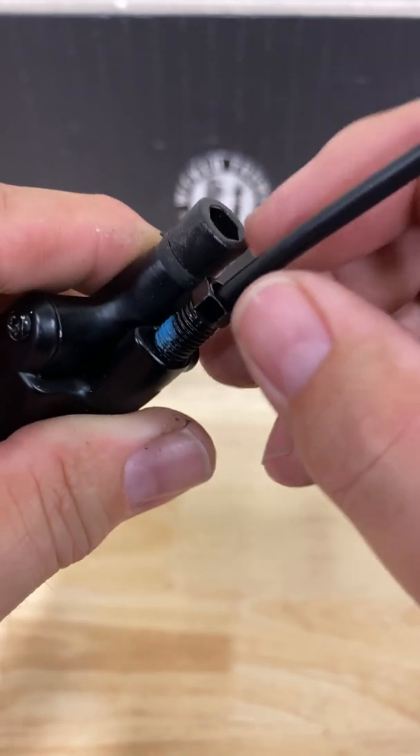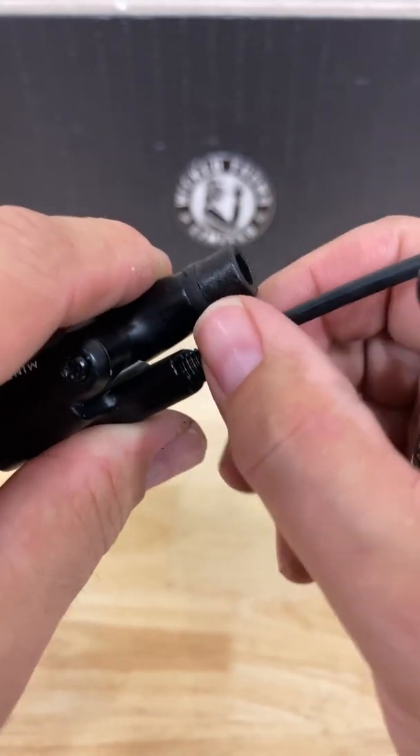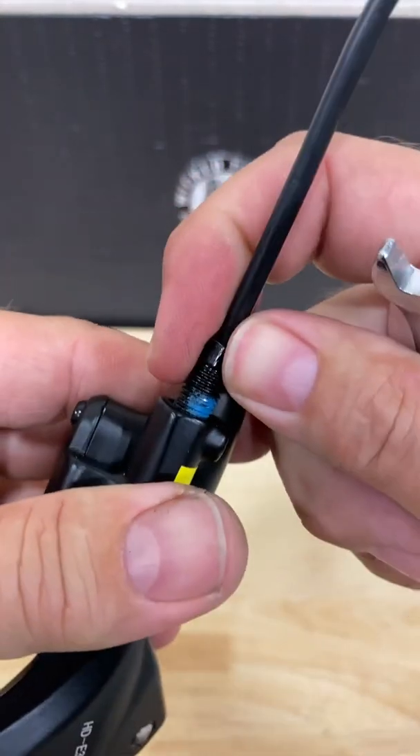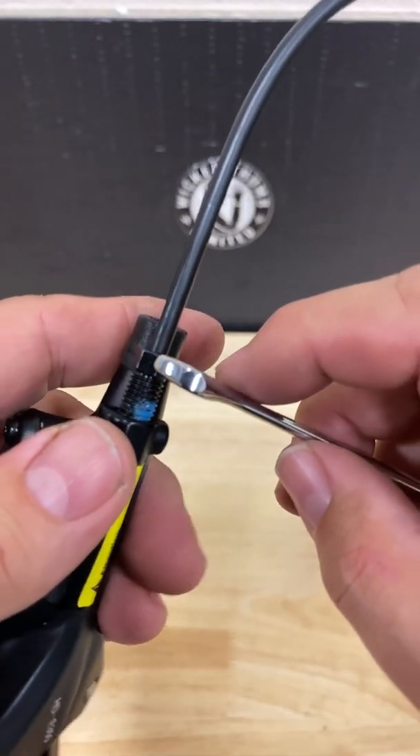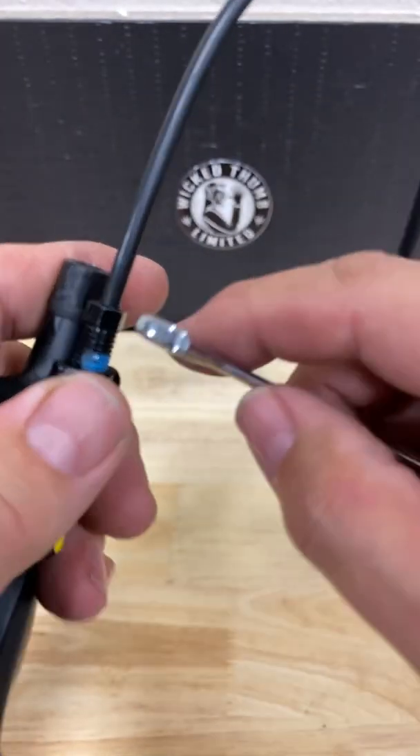Let's get our threads going. Make sure there's still blue Loctite on your screw — if there isn't, apply some blue Loctite. Then screw this back in.